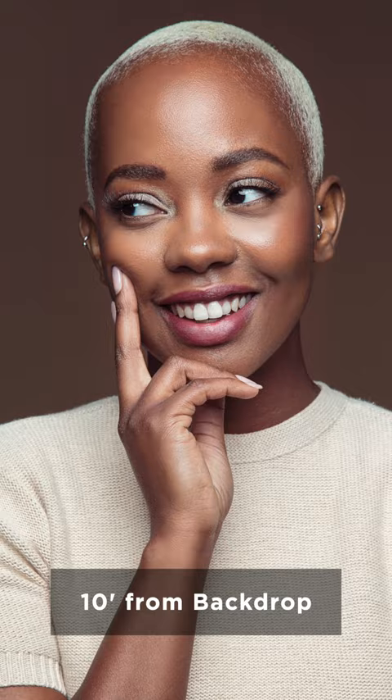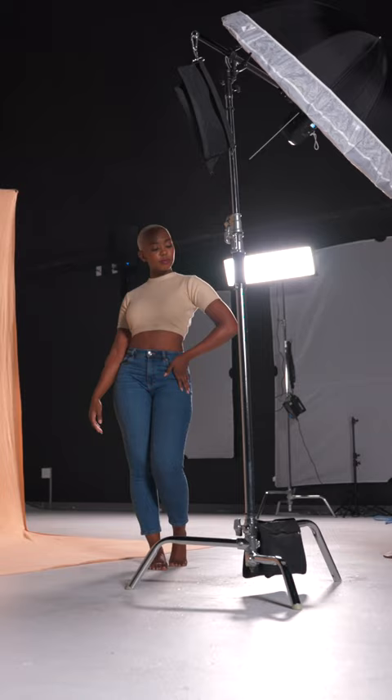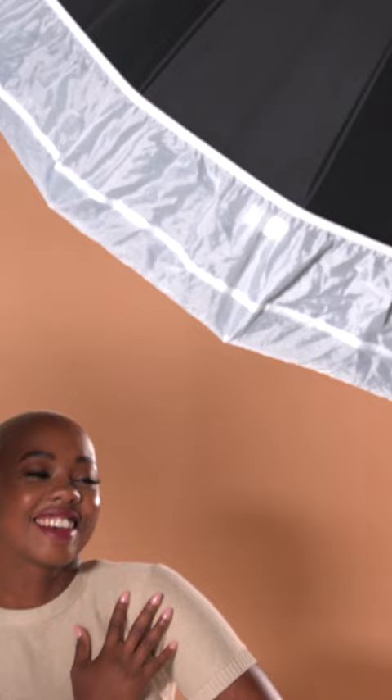For this shoot, I wanted to keep the lighting simple, so I boomed a single FJ400 strobe in front of my subject. To modify my light, I used Westcott's 43-inch deep umbrella with the white interior.